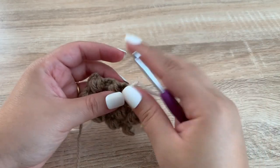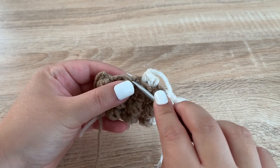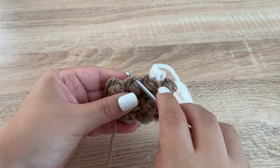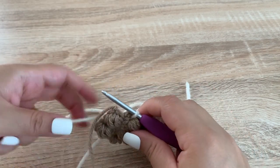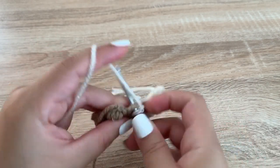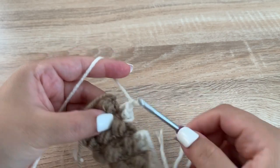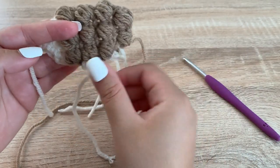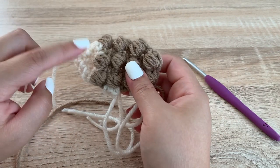For the second leg I'm going to skip two spaces. Here's one space, here's another — so I'm going to insert my hook at the second space, add my tan, chain 1, single crochet into that same space, and then into the next space, then fasten off. There are a lot of ends here, but there are the two little feet or legs. Now I'm going to grab some black yarn and a tapestry needle to do the face.